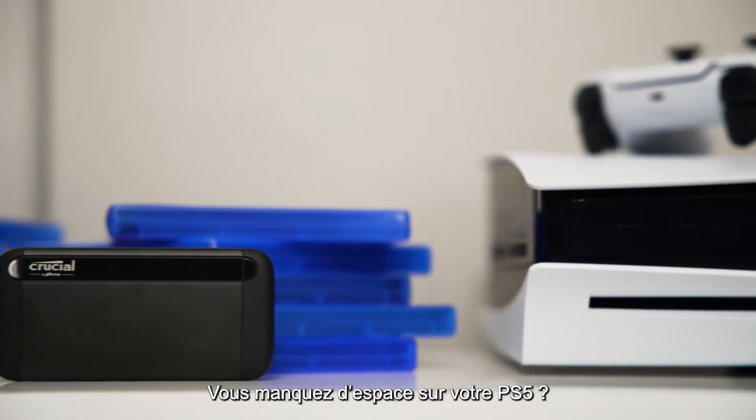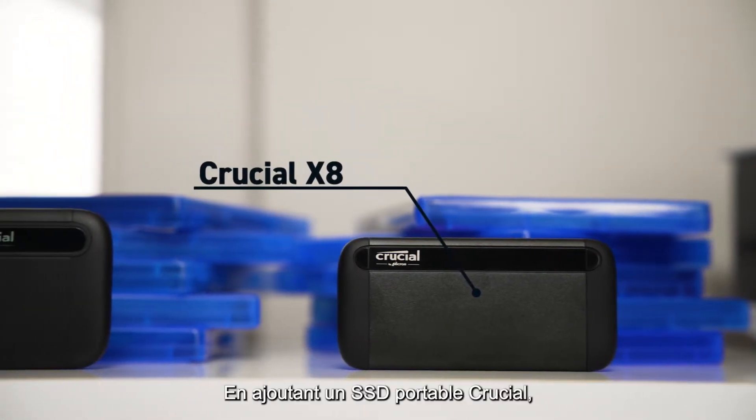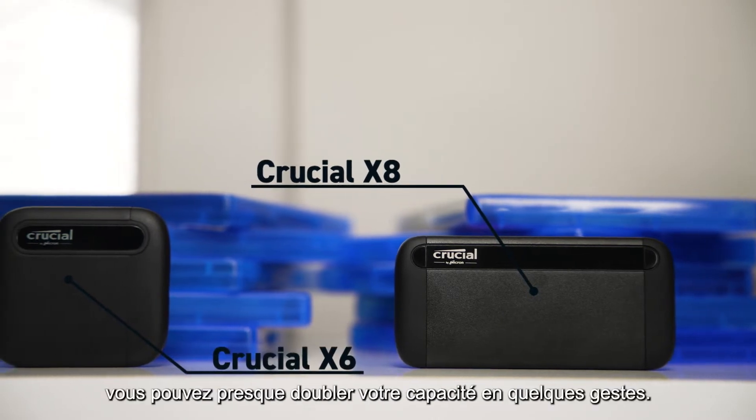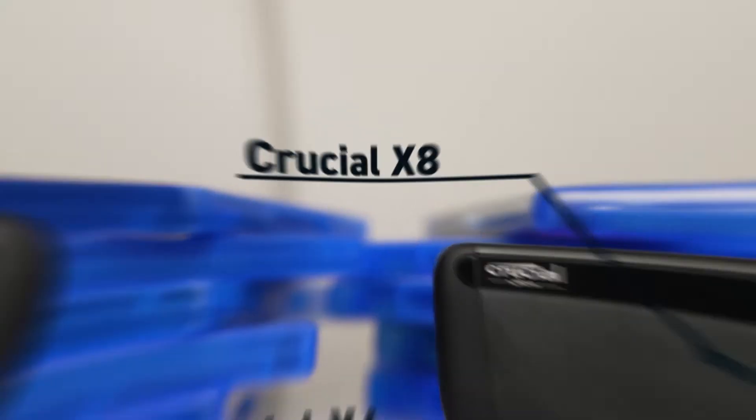Running out of space on your PS5? Don't delete games — add storage. By adding a Crucial Portable SSD, you can nearly double your capacity in just a few easy steps. Here's what to do.